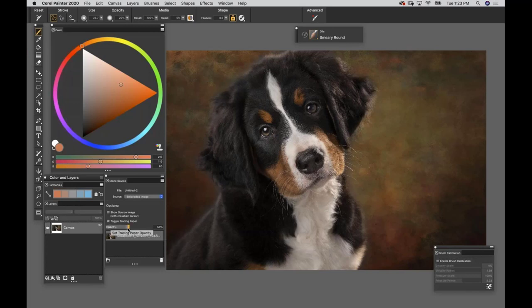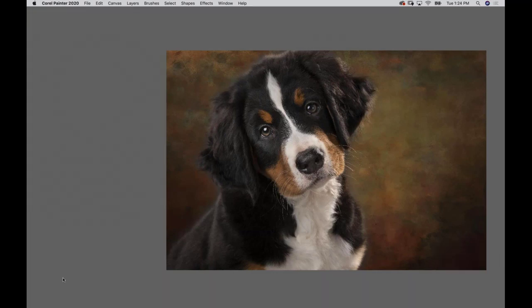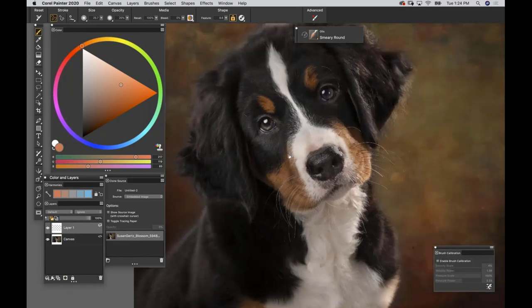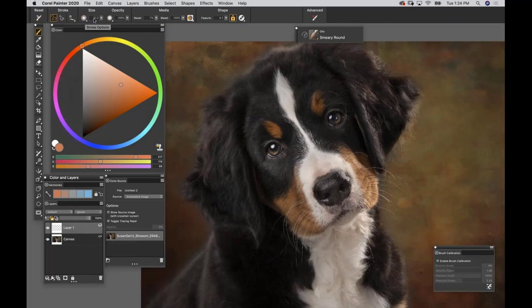Because I did File Clone - which makes a complete duplicate and a new document to paint on - I'm going to start painting on a layer. In the Layers palette, go to the very bottom and click the third icon: New Layer. Now we're going to paint on this layer. Take the Smeary Round brush, hit Reset, leave the size at about 31.2, and leave opacity at 100%.